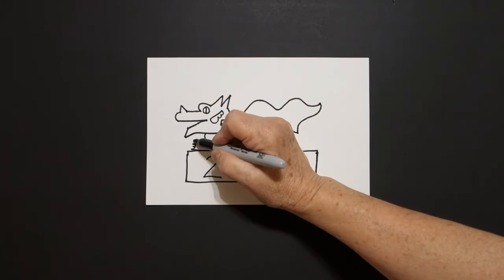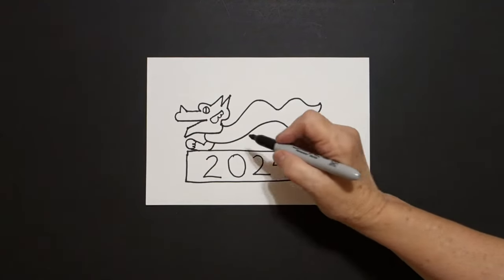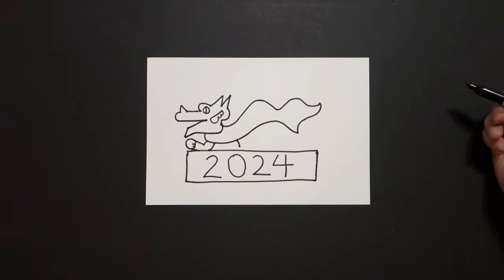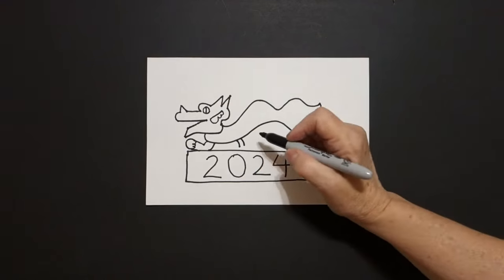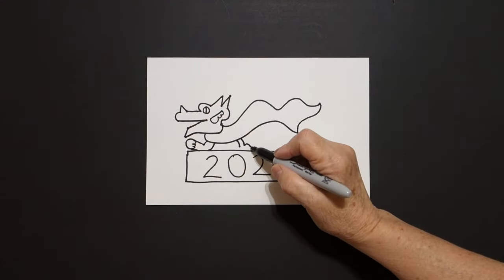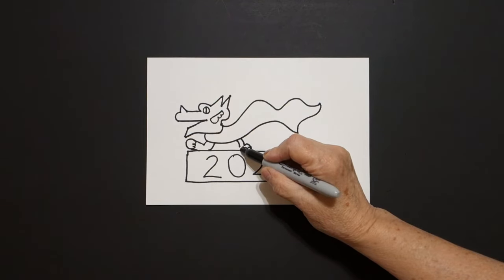And right here on the end, we're just going to draw a curve line. Come over here on this side, slightly curved line down, slightly curved line down again, little curve line out, curve line one, two, three, connect.